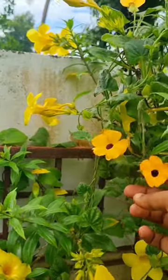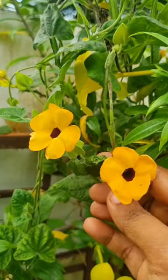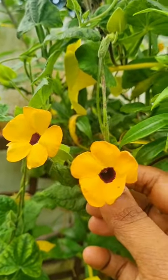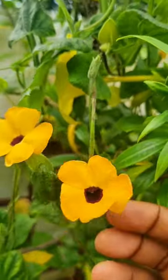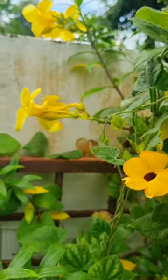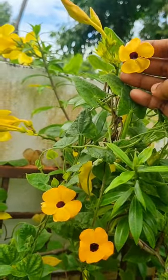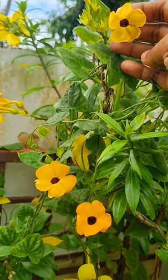Hi friends, here is a plant called Black Eyed Susan. This plant has a black dot in the center, which is why it is also called Black Eyed Susan. This is a creeper plant and a support plant. This flower is a dark yellow color.